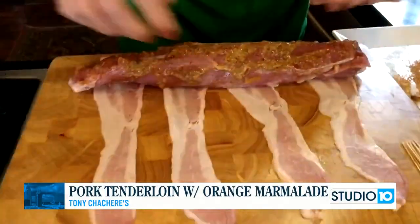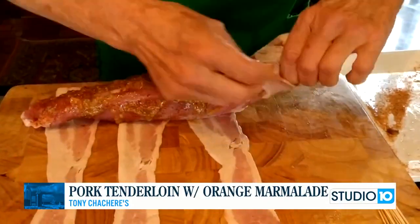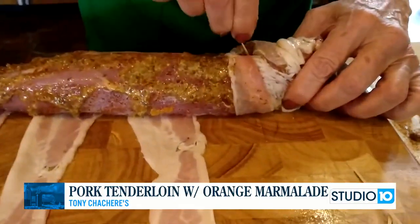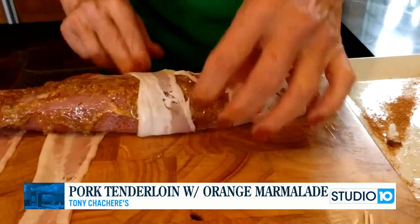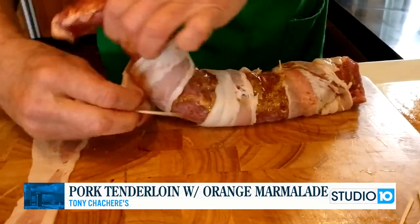Now you're going to wrap it up just like this with the bacon. That bacon is going to give it a smoky flavor, and coupled with the orange marmalade and the Dijon mustard, it's just an amazing taste. Wrap this up and then secure it with some toothpicks.